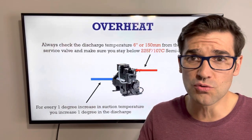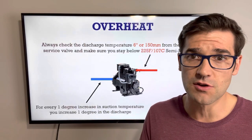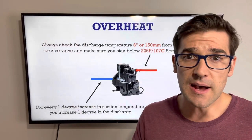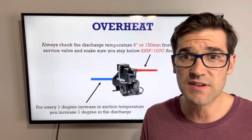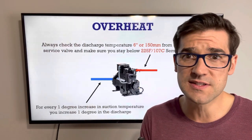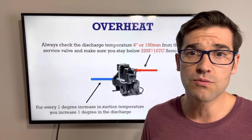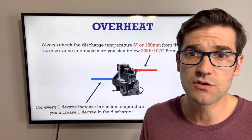These are checks you need to do every time you're troubleshooting: check the discharge line six inches or 150 millimeters from that compressor service valve. You want to stay below 225°F or 107°C, because inside the head of that semi-hermetic compressor it's running 50 to 75 degrees Fahrenheit hotter. You're running a lot hotter right where it's discharging from that valve. If you exceed that limit, you're getting into a range where oil starts to lose lubrication, then it starts to break down, and then you run into a world of hurt.